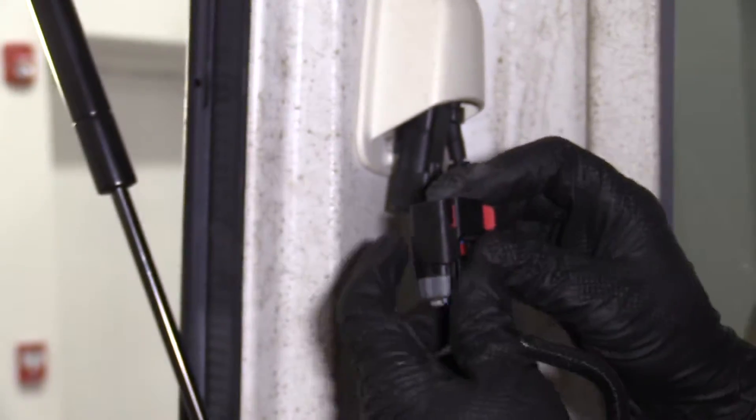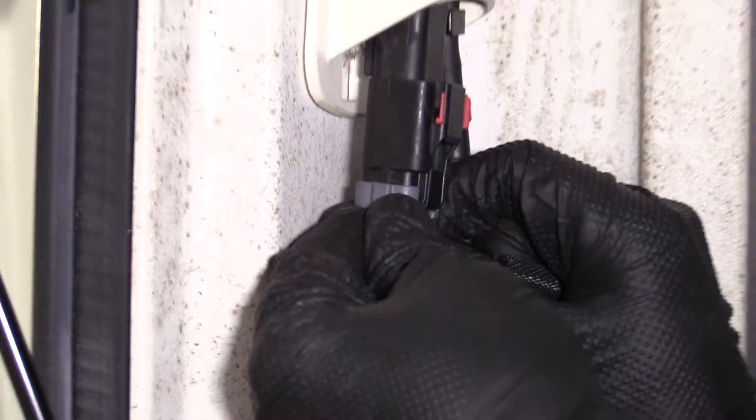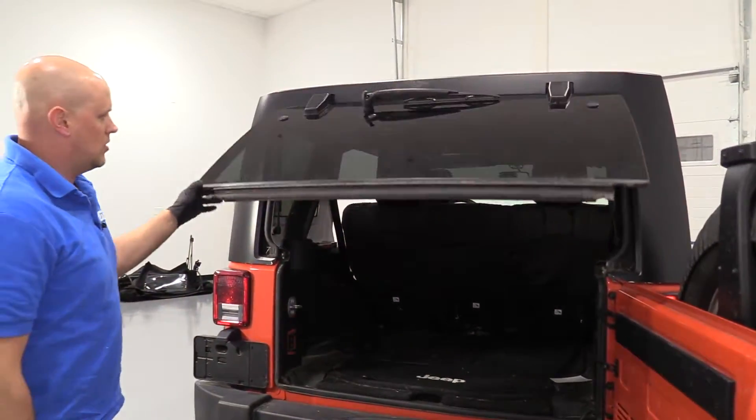Now we're going to tighten these back ones — just snug. I'm taking these ones down as well. I'm going to reattach the washer hose, just line this back up. Push that on there, just like that. That's good. Reconnect the connector and make sure this red lock is out. Lock it in place, and then push that lock down and close that.